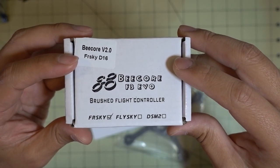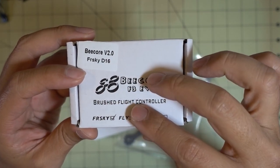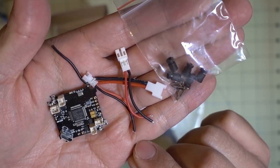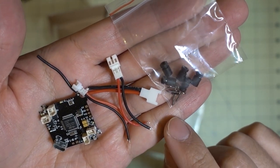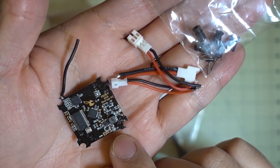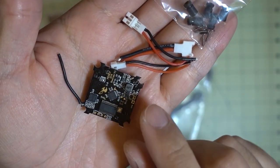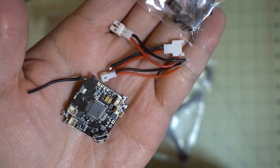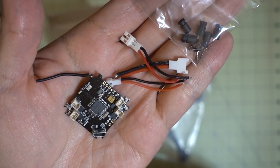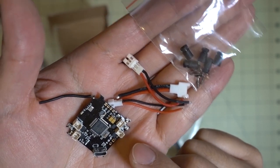This is the newer B-Core V2 with the FrSky D16 receiver. It's a Betaflight flight controller with Betaflight OSD, and the receiver sends telemetry back to your radio including RSSI. You get three battery connectors, screws, and rubber dampening mounts. It looks pretty much the same as the original B-Core V2 - the main difference is the receiver capabilities and the Betaflight OSD. USB port comes out the bottom as before. I'll replace the original B-Core V2 with this one and get some flight footage.